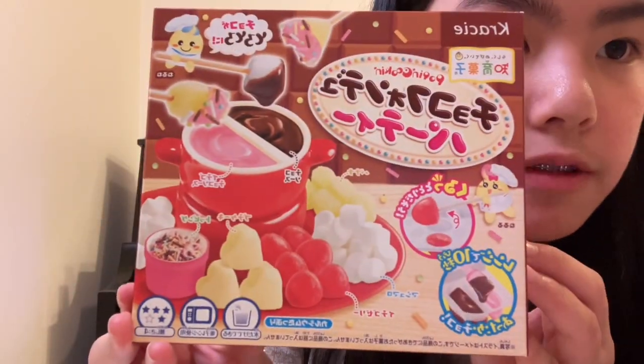Hey everyone, welcome back to Chloe Fun and Vlogs. It's me, Chloe, and today we're going to be doing another Poppin' Cookin' Japanese Snack video. So this one is so different, but it's gonna be so much fun. This is a chocolate fondue.